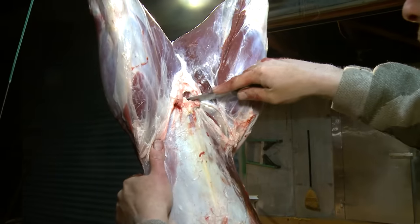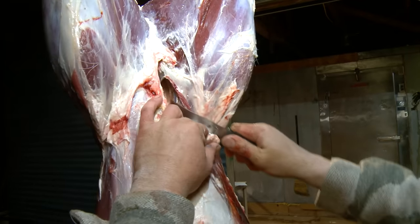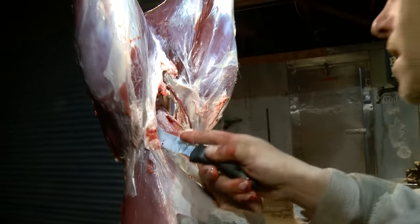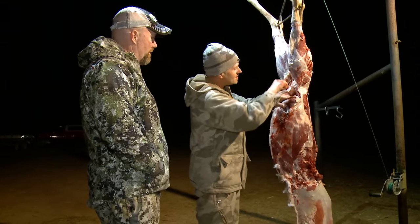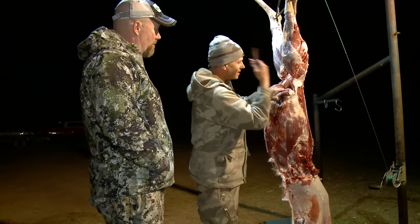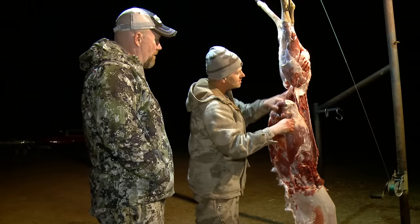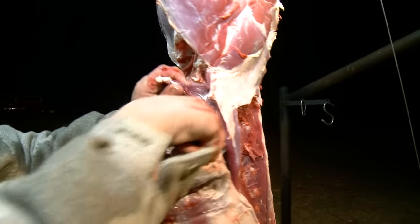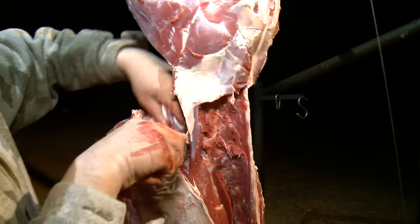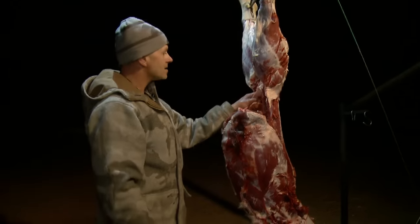Now you have the shoulders off and the back straps out — what about the inside tenderloins? As I cut this down, I'm gonna let the guts fall into the rib cavity. Gravity is gonna take the guts down, so you're not cutting into the guts. The tenderloin is basically on the backside of the back strap — that's how you have to think about it. I cut right in front of the tenderloin, guts are out of the way, come in here, cut it around, pull it out — now you've got a clean piece of tenderloin.